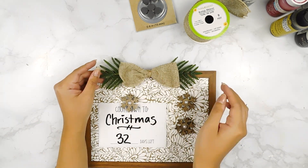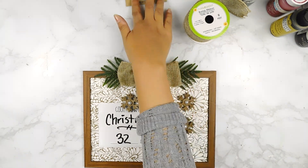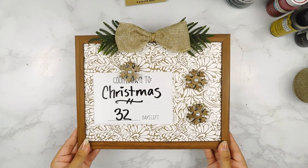And with these last little finishing touches, that'll be it for today's fun contact paper DIYs. I think they came out so cute! Please let me know which one was your favorite in the comment section below!